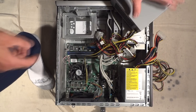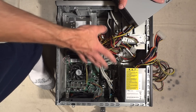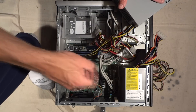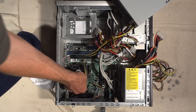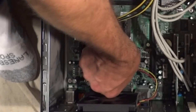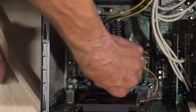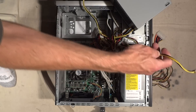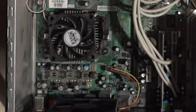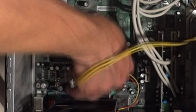Now what we want to do is start unplugging cables from the old power supply and plugging in the cables from the new power supply. It's easiest to just do one at a time. Here's one cable — go ahead and unplug it, find the similar cable from the other power supply, and plug it in the same way. There's one.